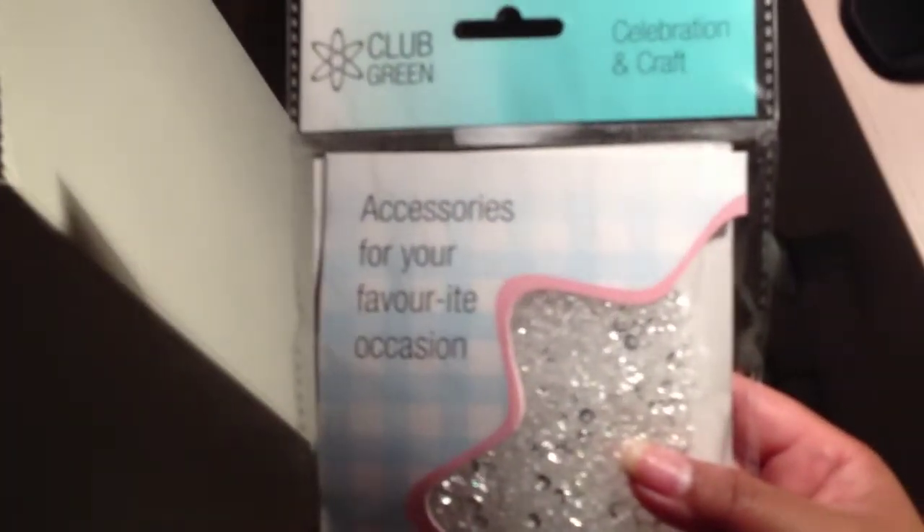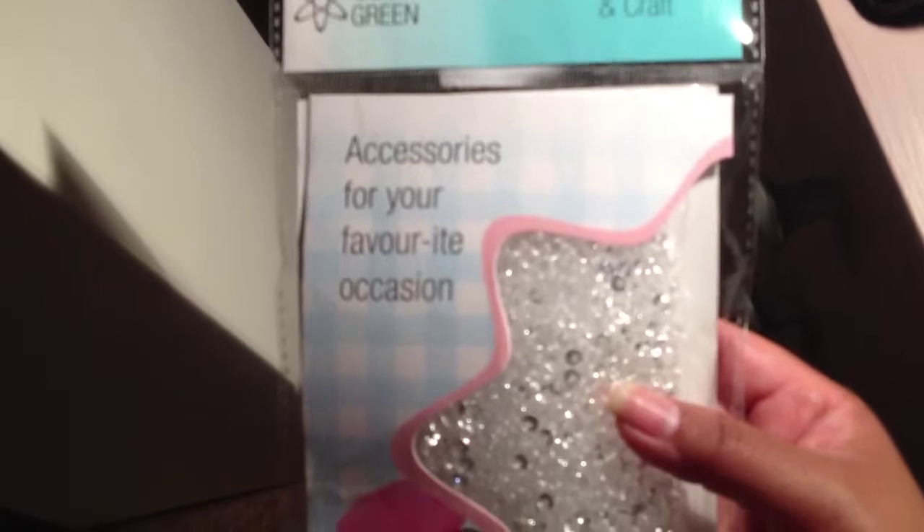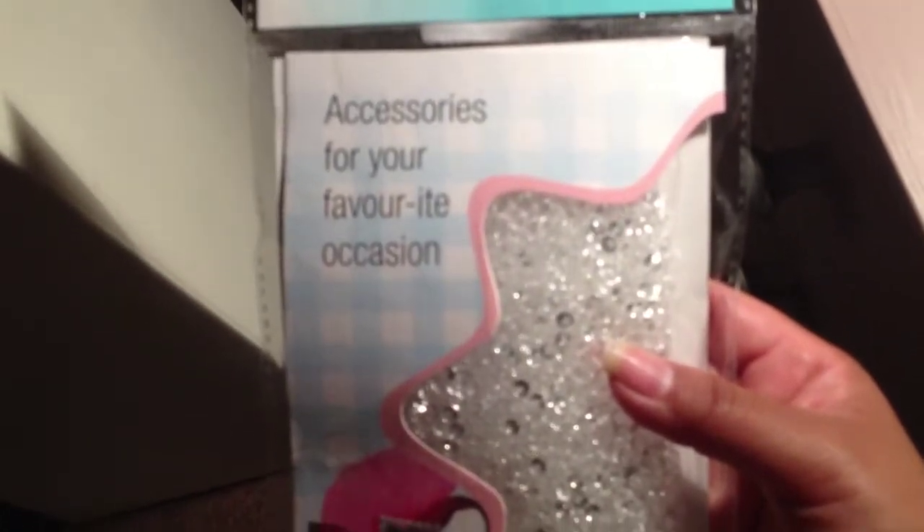And then for the tables I've got more of these crystals — well they're not really crystals, they're just plastic diamante things, just clear, from Country Baskets — it says 'Celebrate and Craft.' They reflect the light quite a lot and there are different sizes — teeny tiny ones at the top and huge ones towards the bottom.